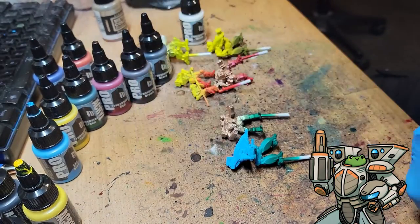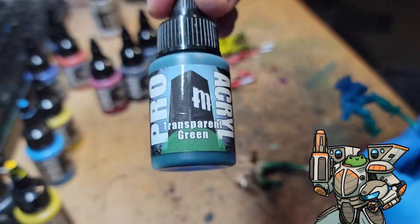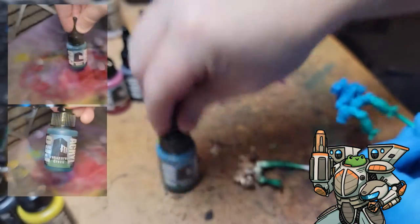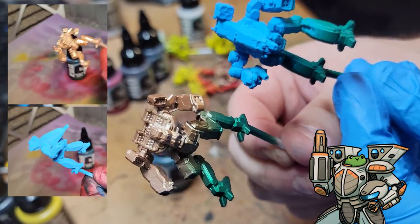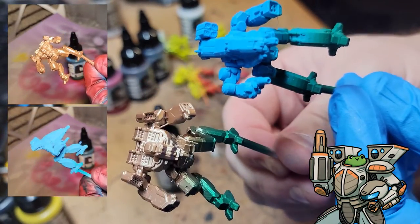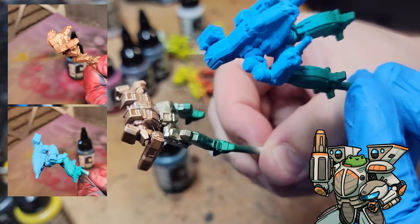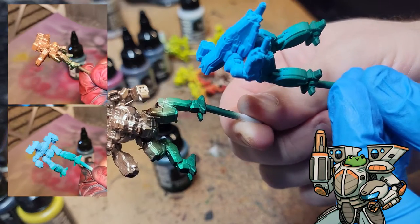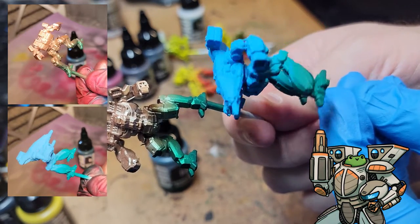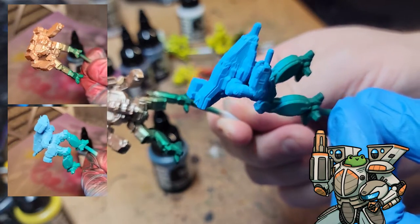Next up is the transparent green. We have a blue base and then I did a copper over it. I kind of want to do a whole lance of this one — it's kind of like a tarnished copper look. Again, very vibrant.